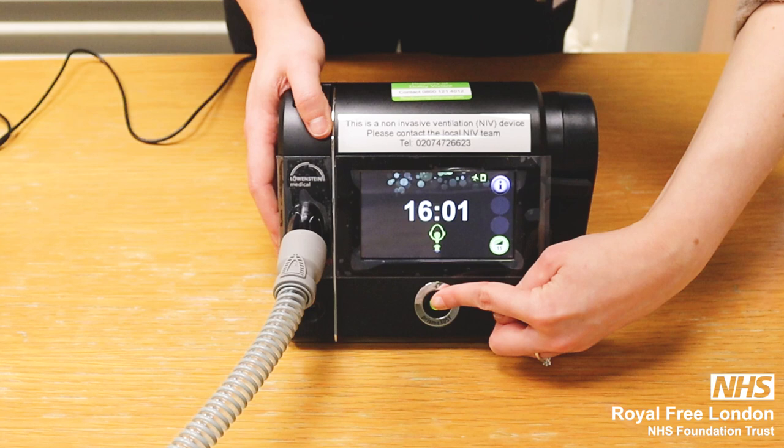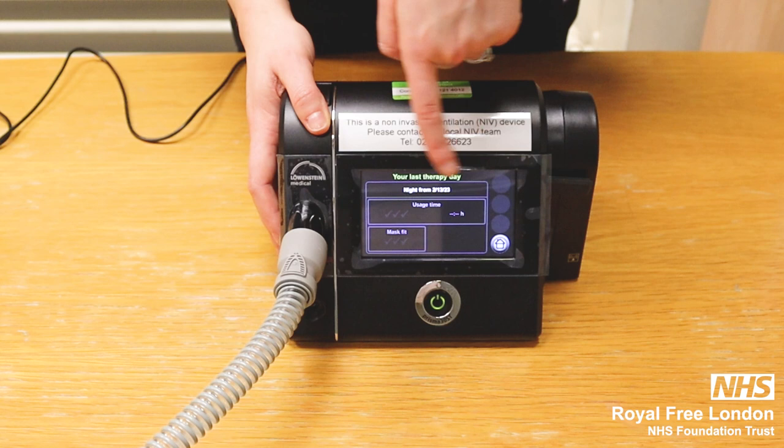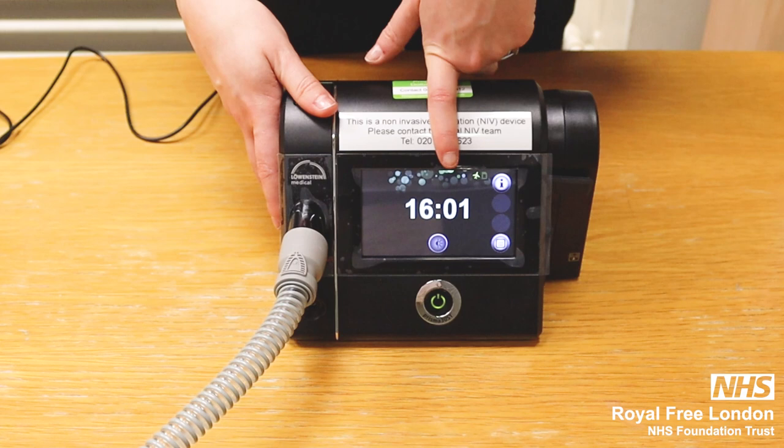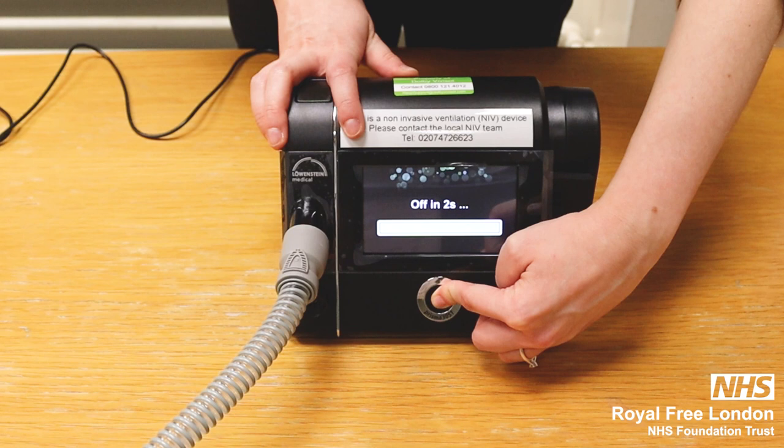To switch off the device, press this button and it will go to standby mode. It will go back to the home screen, show you the usage time and the mask fit, and then return to standby mode. If you need to switch off the machine completely, keep pressing this button and it will go off in two seconds.